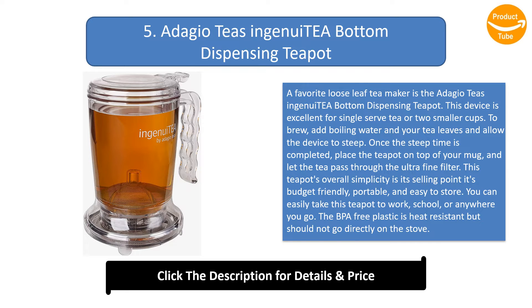You can easily take this teapot to work, school, or anywhere you go. The BPA-free plastic is heat resistant but should not go directly on the stove.